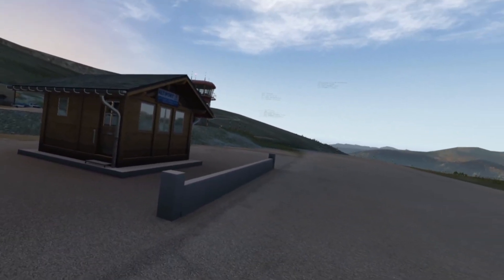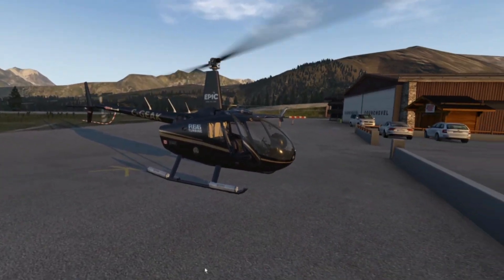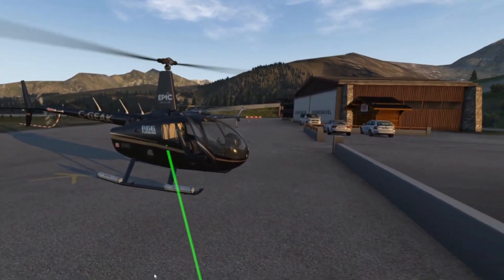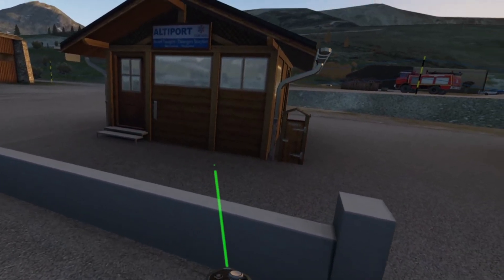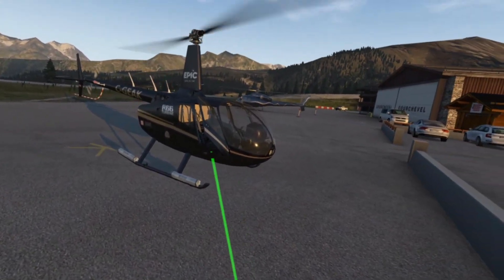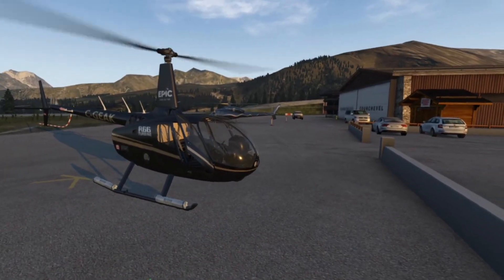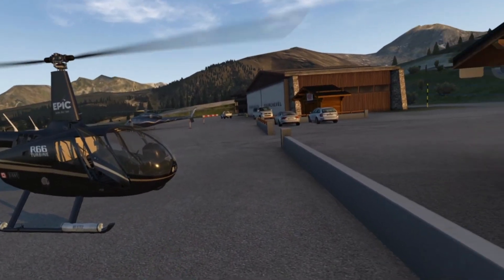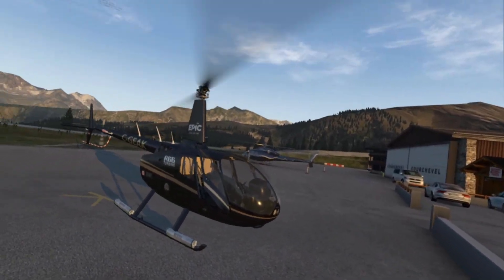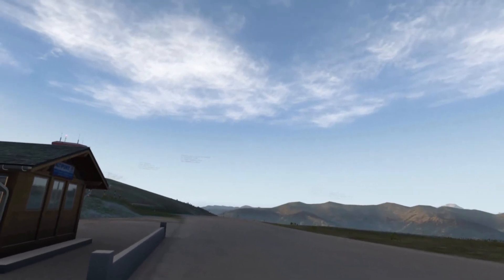Air Link means connecting your Oculus headset wirelessly. As you can see, I'm 10 meters from my helicopter — my helicopter is over there in the other room. Here is my computer, and there is my helicopter. I put a chair there so I can see it. Even if you have enough cables, like 10 meters, you can connect your joystick and throttle and sit in another room. There's no need anymore to be close to your computer.